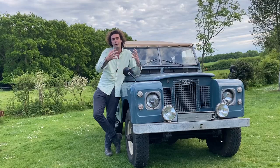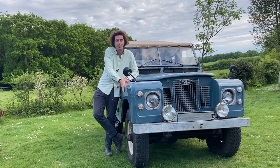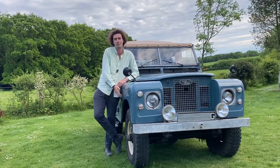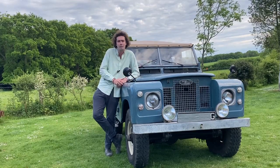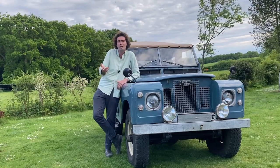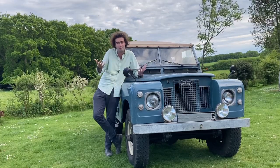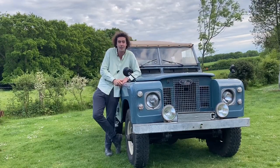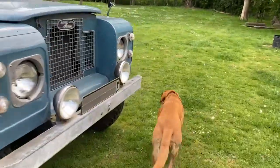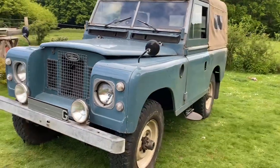This old girl is beautiful though — we can't lose her. We can't lose the classic heritage of this vehicle just because she sprays out a bit of smoke. So why not make her electric? Why not make her 21st century, allow her to charge up anywhere around London, drive around emissions-free, guilt-free — and it's pretty damn cool while we're doing it.